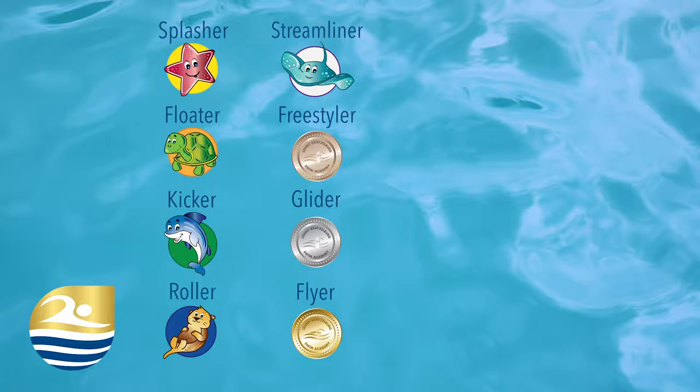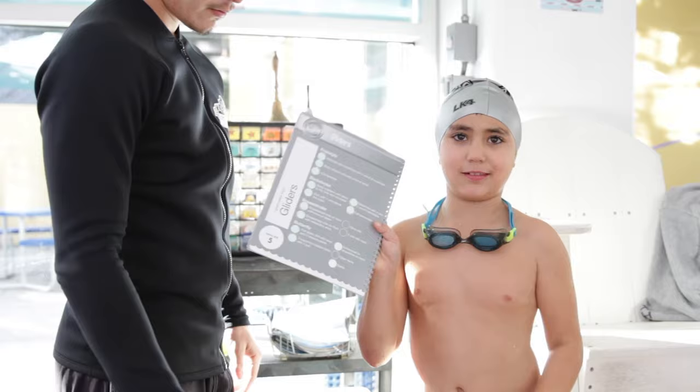The Swim Right Method has eight levels of learning, each with its own color-coded swim cap. All of our kiddos receive their own progress book to track skills and achievements.